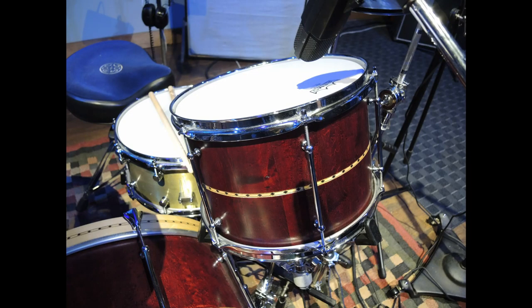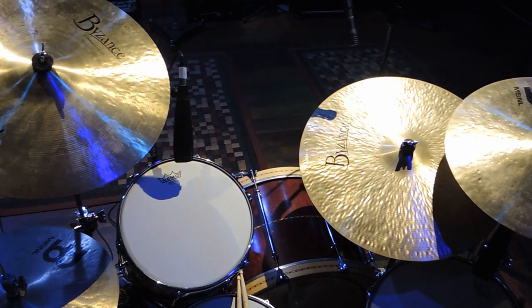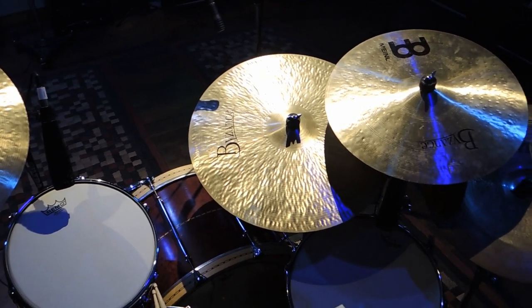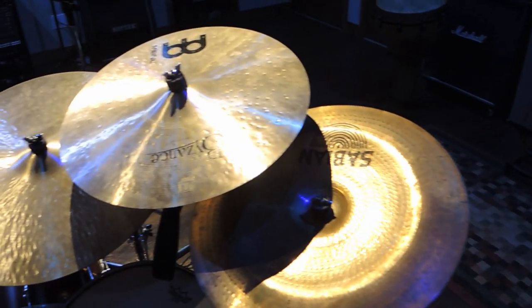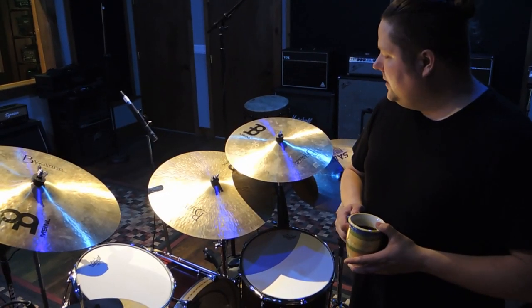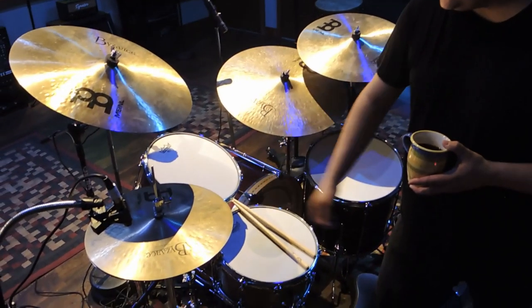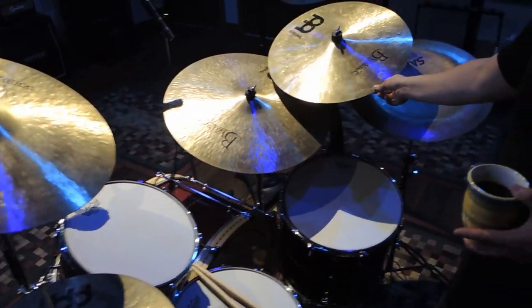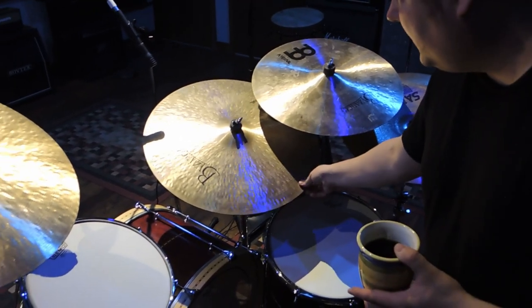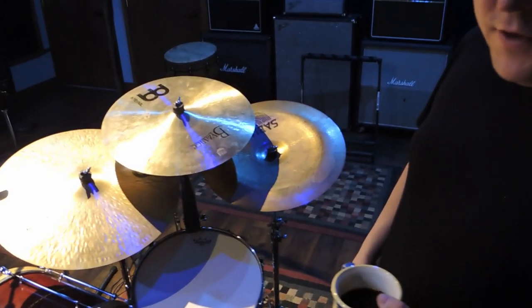Run us through the cymbals you're using on the recording. Everything I use is Meinl — these are the Bison's Traditional Series. They're just the cymbals I've found to be the most durable and the most musical sounding. I've broken a lot of cymbals in my life and these hold up and sound really good. I've got 15-inch hi-hats, a 19-inch medium-thin crash, a 20-inch medium crash, and a 23-inch heavy ride.